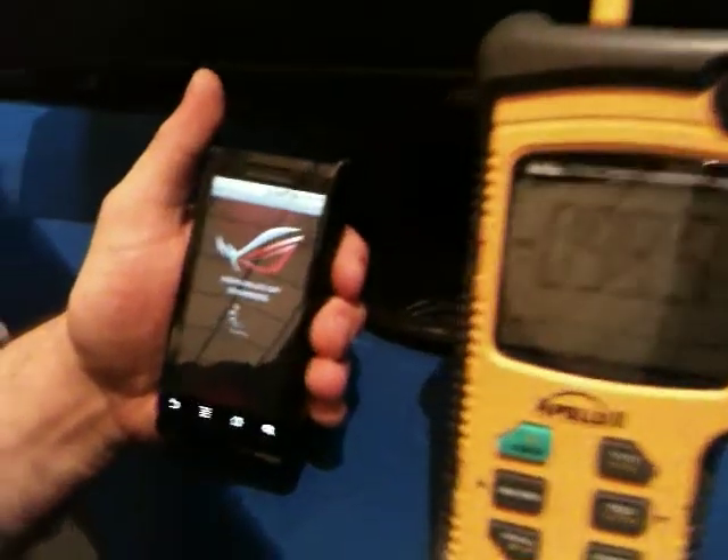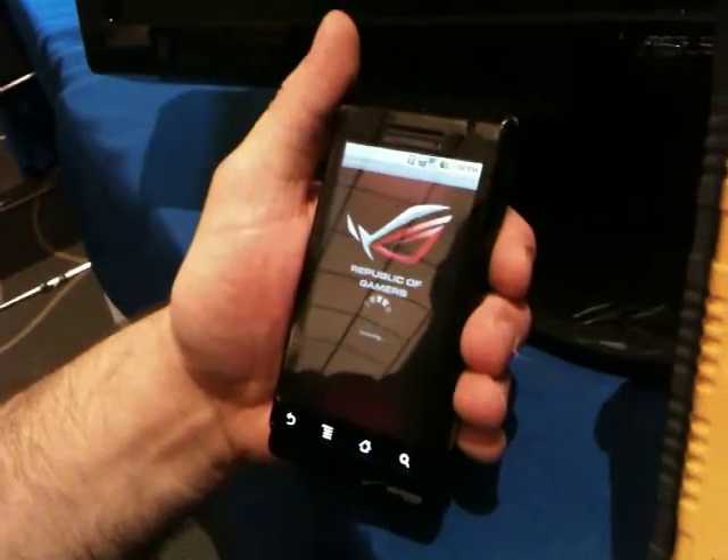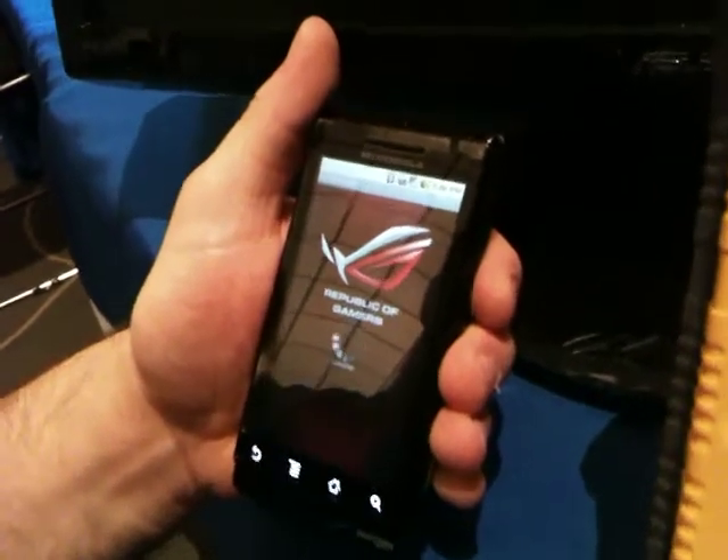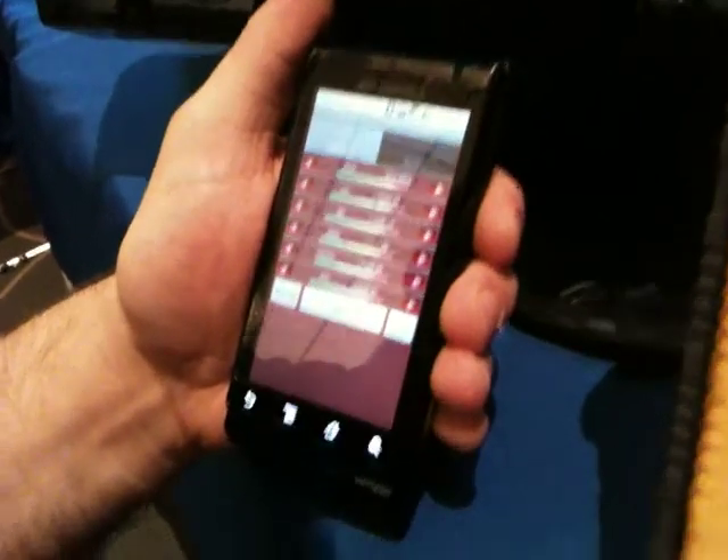Currently we are using the Motorola Android phone. We're going to go ahead and launch this software, and via Bluetooth Connect, we are going to be able to performance tune the motherboard.